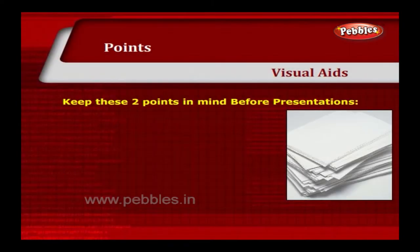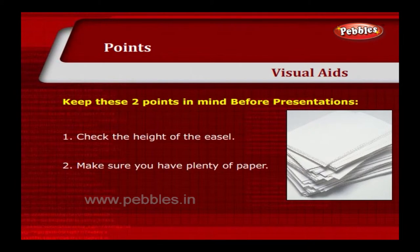Keep these two points in mind before presentations. Check the height of the easel. Make sure you have plenty of paper.